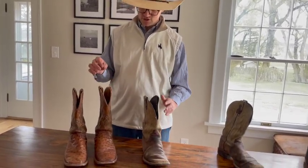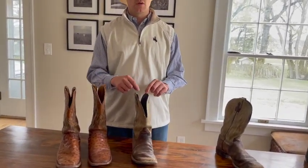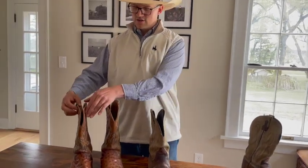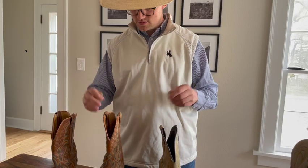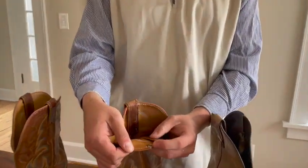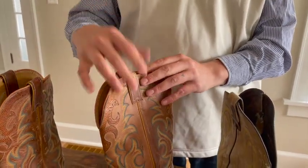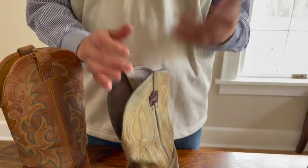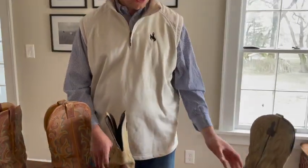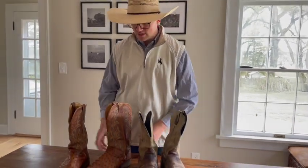The last place — and this is not super critical unless it rubs on you — is the ears, the pull tabs. These are meant to pull the boot on and take the boot off. Both of these boots, believe it or not, have ear failures. On this one the stitching and leather are breaking down, and on that one I tried to pull it on once and the ear ripped off completely.